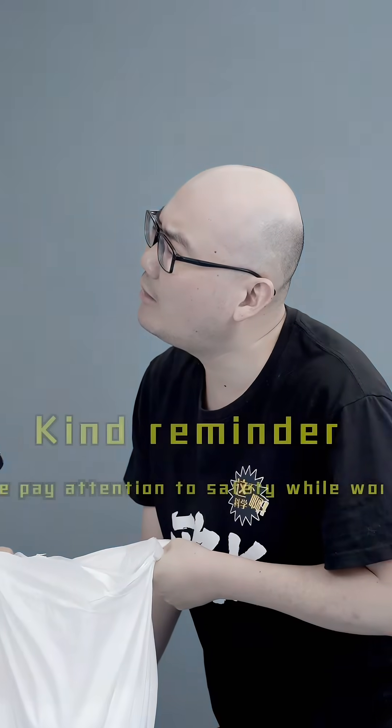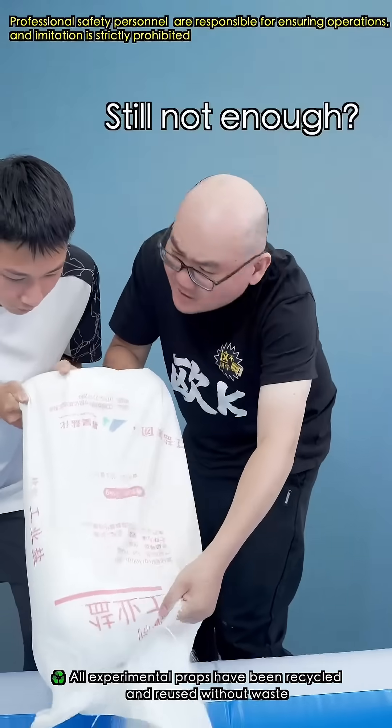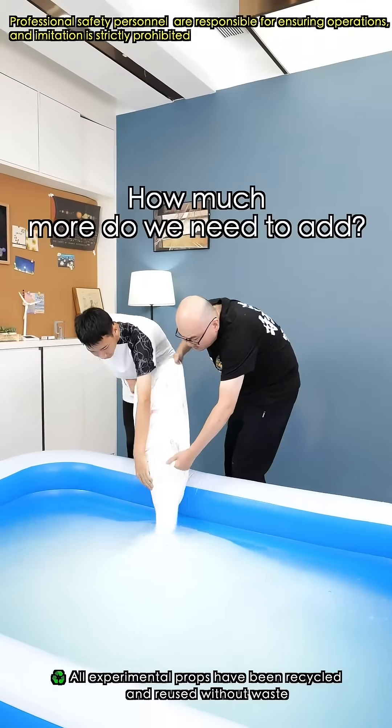One, two, three... something broke. My back! Still not enough — keep doing it. How much more do we need to add?